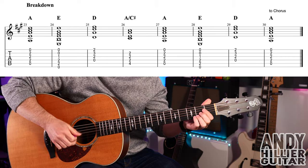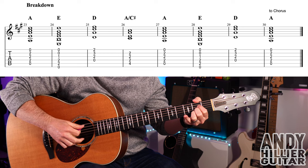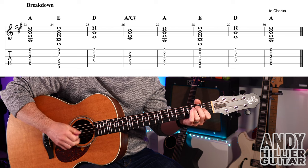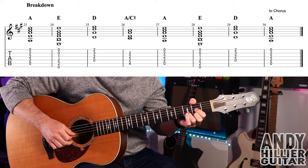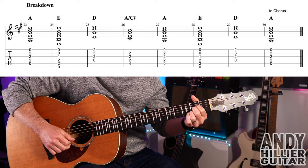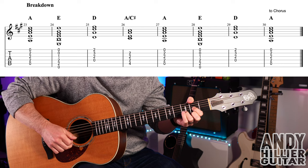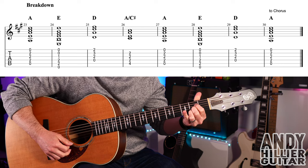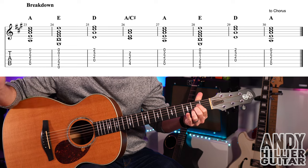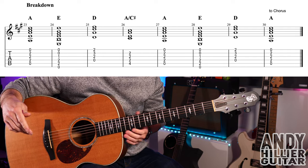After the solo, we get the little breakdown part — just playing A chord first, then E, then D, then A slash C sharp, then A, then E, then D, then A. Don't put any rhythm in that, just play each chord once. It then goes to the chorus, and keeps repeating the chorus till the end of the song.